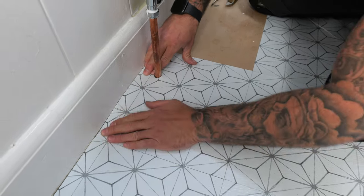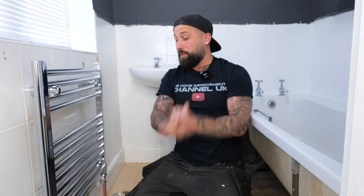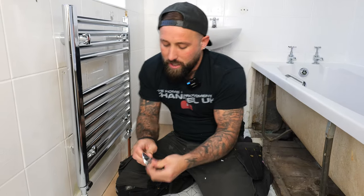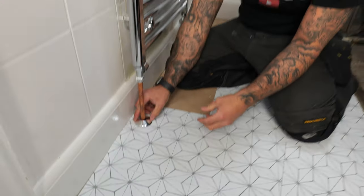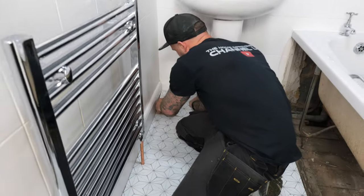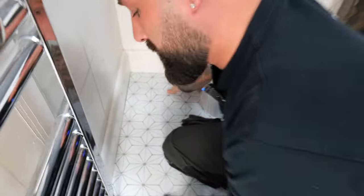Top tip: if yours is looking rough around the pipe, don't worry — they sell little radiator collar covers for only a couple of quid. Literally wrap it around the pipe, clip them on, push them down, and you've got a neat finish. Stick your last piece in and that's it. If I've helped any of you guys at home, I really appreciate it if you'd subscribe to the channel — catch you on the next one.